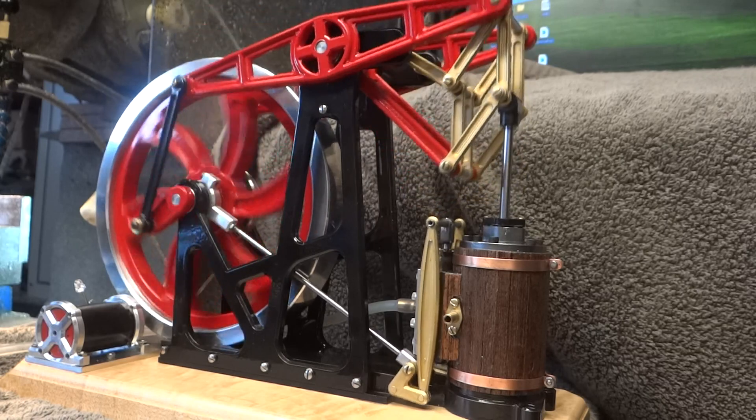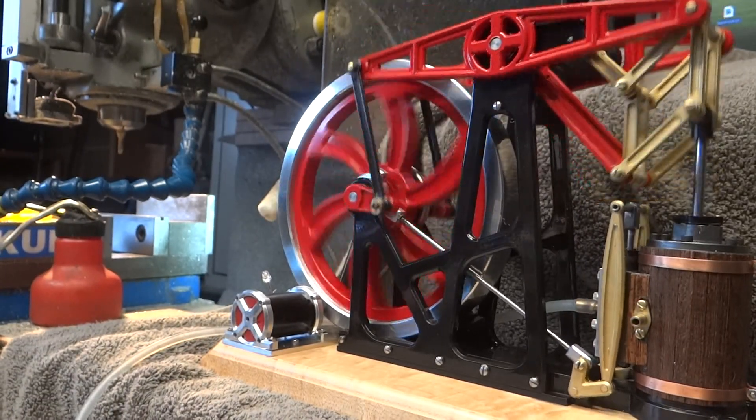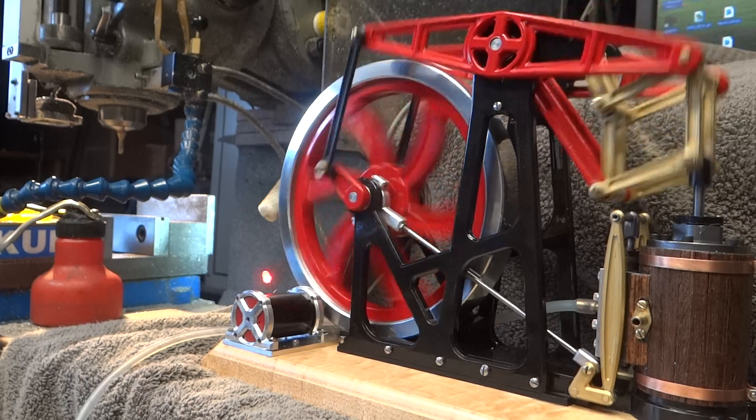I added a little generator on the back, but it takes a little bit more speed than I would like — but if you crank it up, it goes.